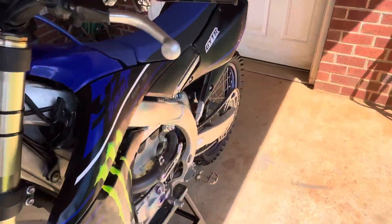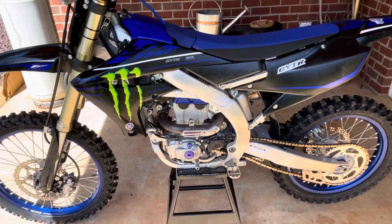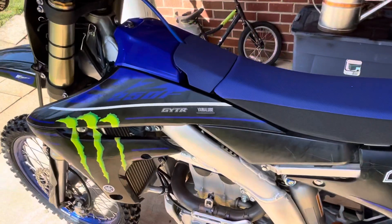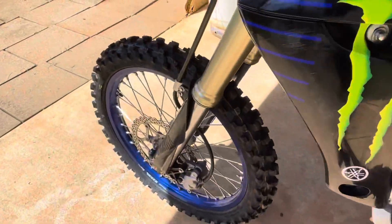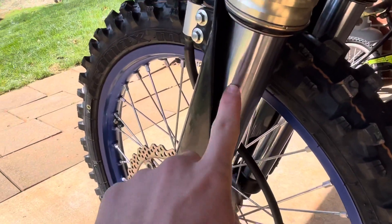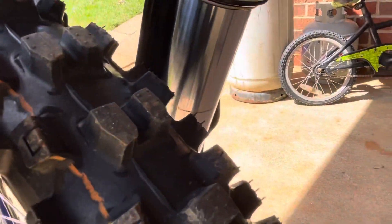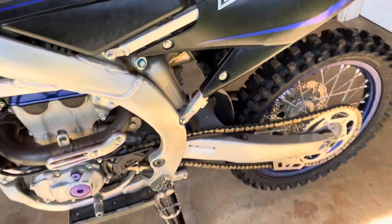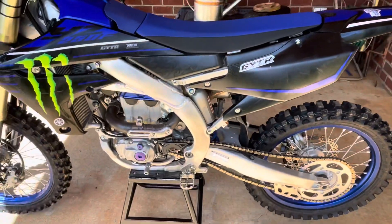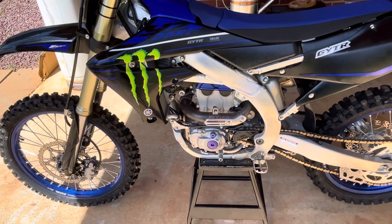The only thing I've really done to it maintenance-wise is an oil change every five hours, air filter every ride. Great bike. One thing I do notice is that the front fork seals are starting to leak on both sides — they were sort of starting to leak when I first picked up the bike — so I think I'm gonna have to get those replaced.